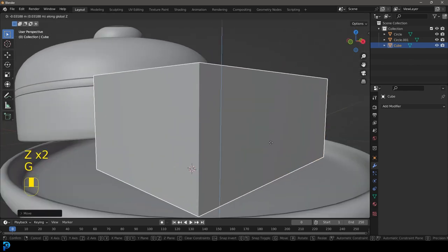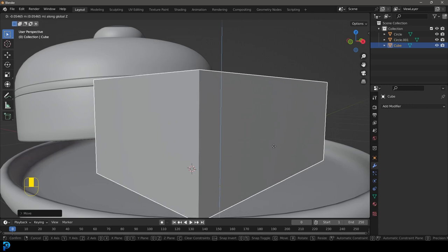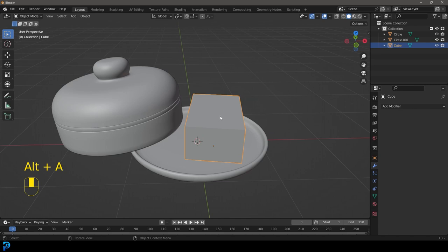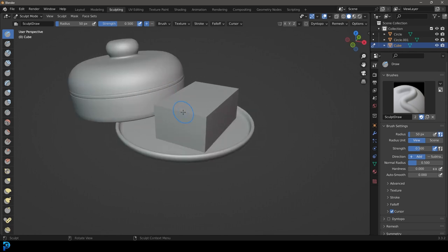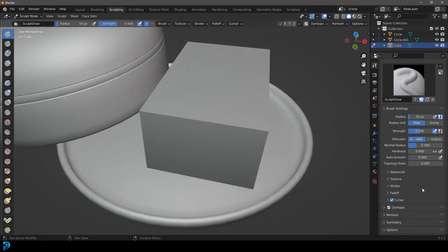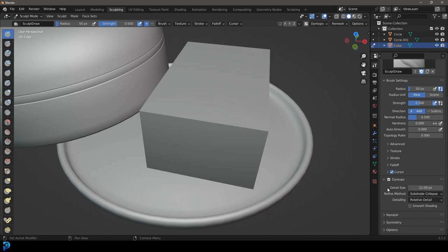Move it over a little bit and maybe rotate it — just get a block like this. We're going to sculpt it in a second anyway. What we mainly want is it just to be sitting neatly on our plate. Select this, make sure that the scale is applied: Ctrl+A, apply to scale, just in case you've scaled it in object mode. Then go over to your sculpting with that active.